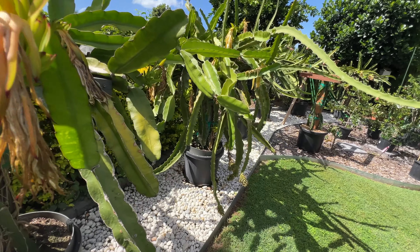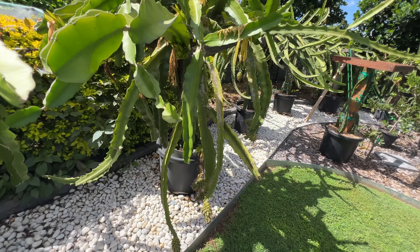This is an Aussie Gold hybrid which is almost ready to pick. And this is an American Beauty. Most of our dragon fruit have commenced their third flush of fruiting at the beginning of autumn here.